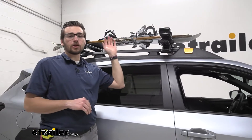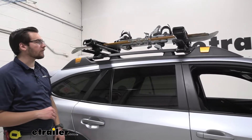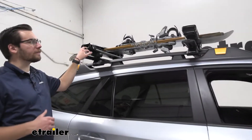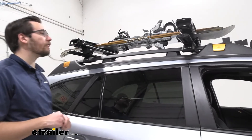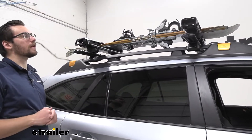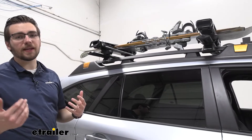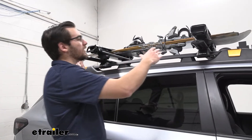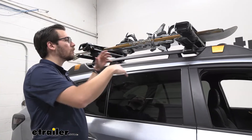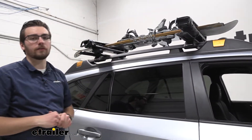This is going to be your premier snowboard and ski carrier here at eTrailer.com. We're getting a lot of amazing features — the looks alone on this guy, I think, speak for itself. And we are getting just a few unique things about it that really start setting it apart from the rest. The big one for me is going to be the ability for this to actually slide out and out of the way, making it a lot easier to get your snowboards and your skis here on the roof of your vehicle.